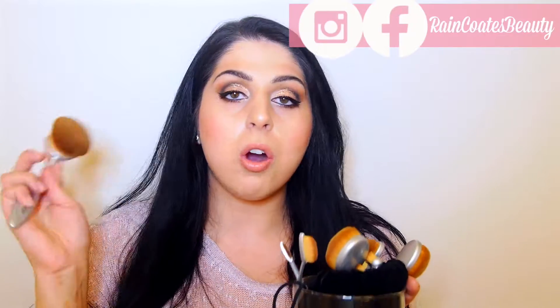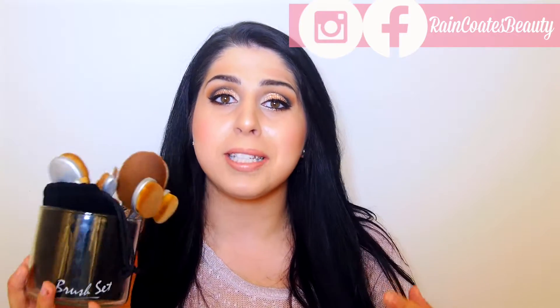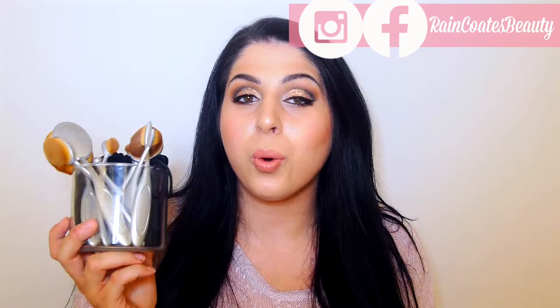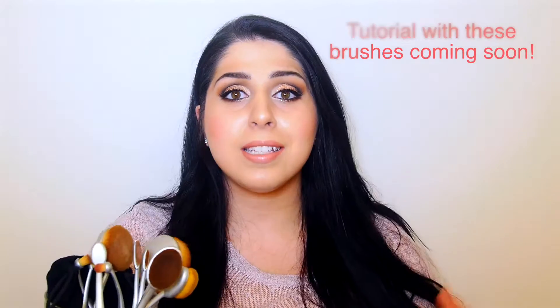Hey guys, thanks for watching. Today's video is something I have been planning for a while. It's going to be a review of the makeup brush set from the brand My Makeup Brush Set. They are the funky oval-shaped toothbrush-looking brushes. If you go on Instagram or social media, you've probably seen brushes like this before. They are all the rage right now. I've had quite a few questions about these brushes, such as do they work, are they worth the money, and what do I think of them?